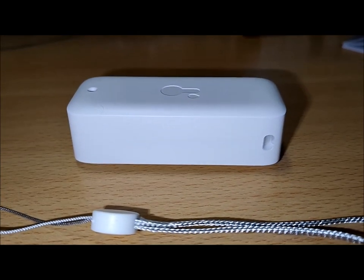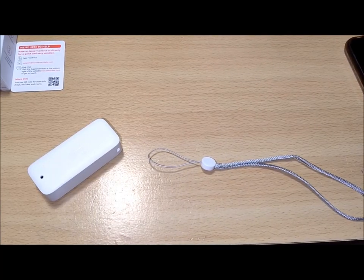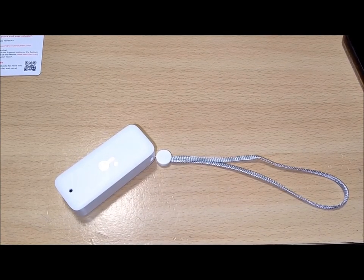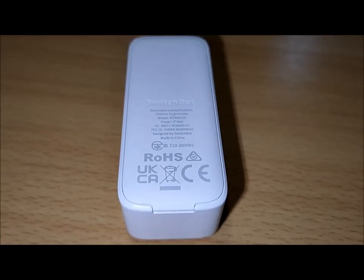The SwitchBot Indoor-Outdoor Thermo Hygrometer is a versatile and reliable device that offers precise temperature and humidity monitoring for both indoor and outdoor environments. With its IP65 dustproof and waterproof rating, it can withstand various conditions, making it suitable for offices, kitchens, bathrooms, greenhouses, and more.